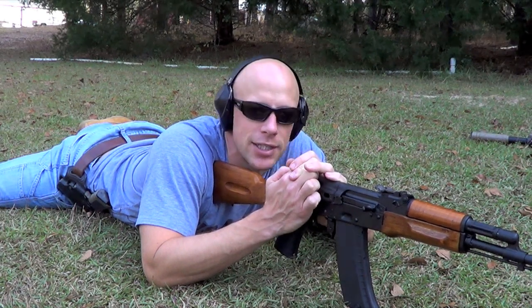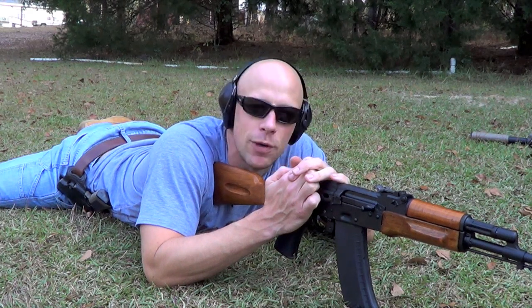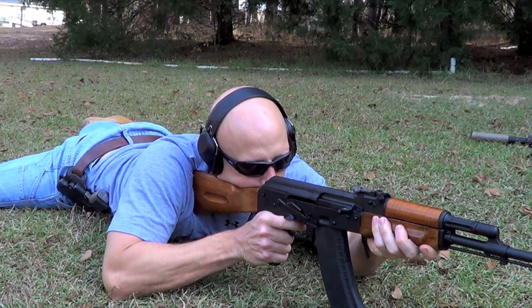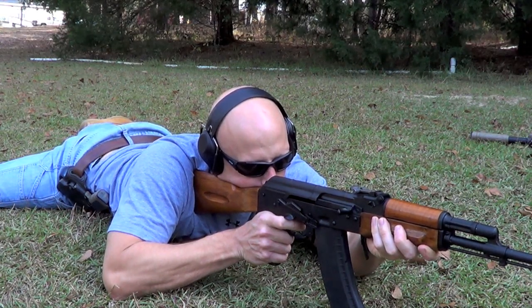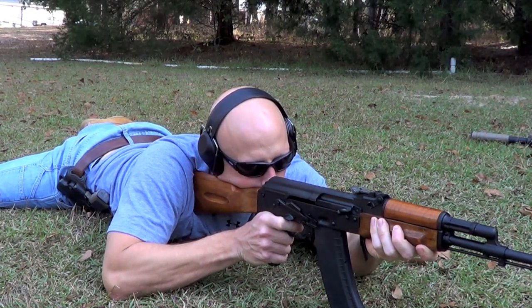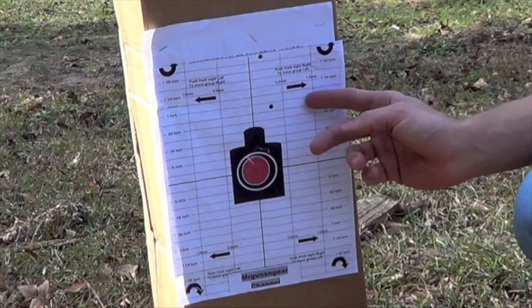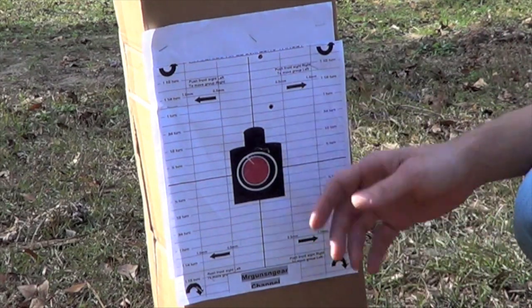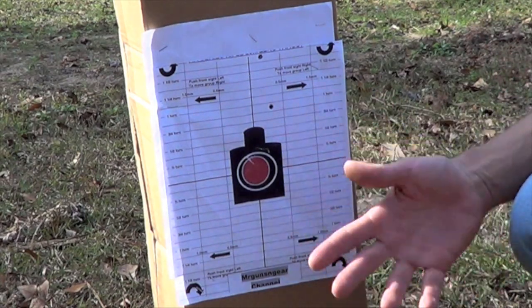We're going to put a couple shots on the target set up 25 meters down range and see what we get. Here's our target down range. What we saw is we're off to the right a little bit and we're high. If you look at this handy dandy how-to-zero-an-AK sheet — you don't need it, but I put it out here so you can see how it works.